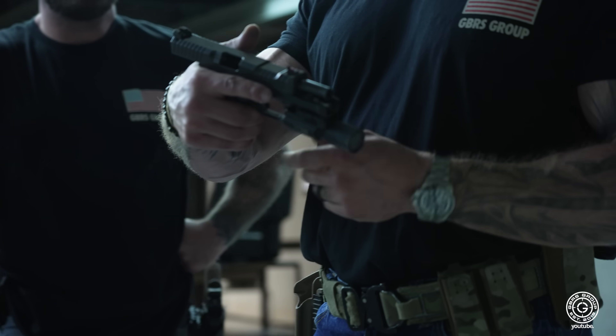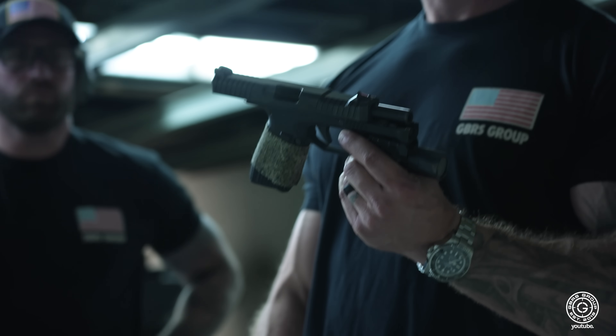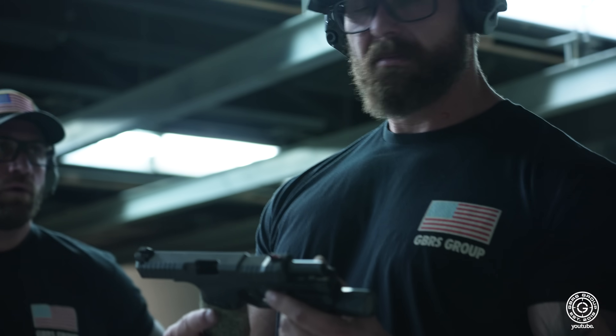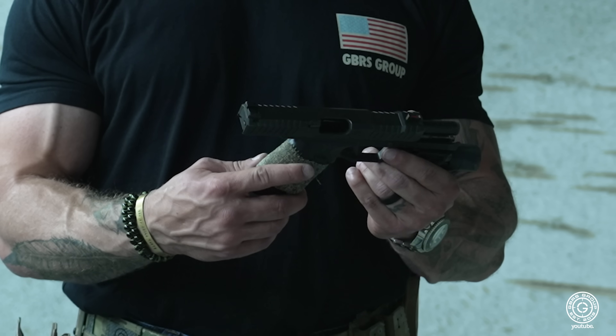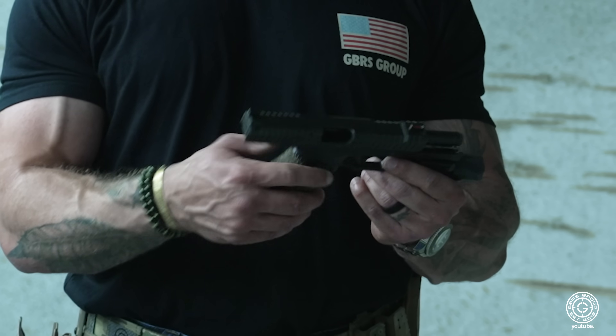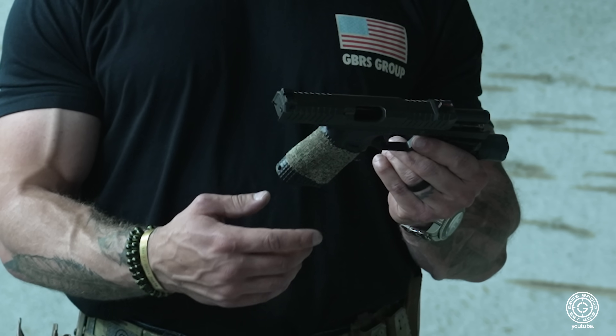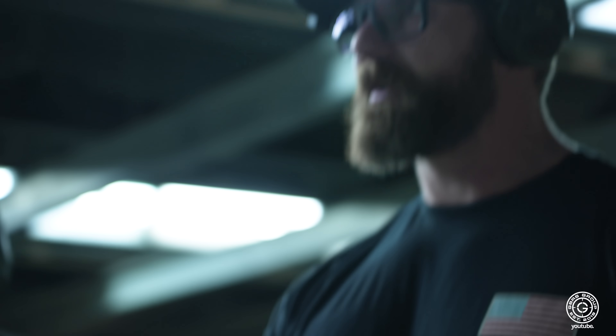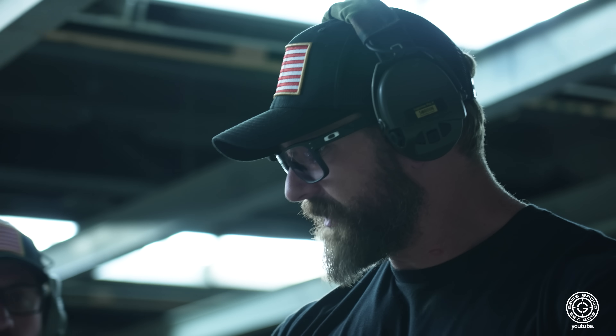How many other models have they got? They got full size? They have one bigger than this — that's the main model. Now they have optics-ready ones. That's like the first gen that came out. There's new texturing on the new ones. I think it's slick, man. We'll have to run this thing a little bit harder and let you guys know. Check them out — good stuff.